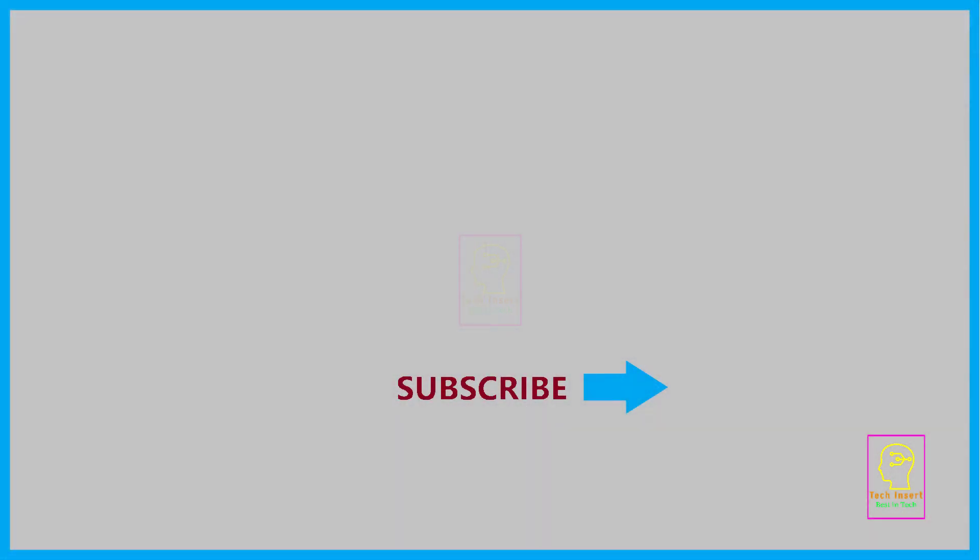This is TechInsert signing off. See you in another video. Till then, goodbye and please take care. Thank you. Bye.